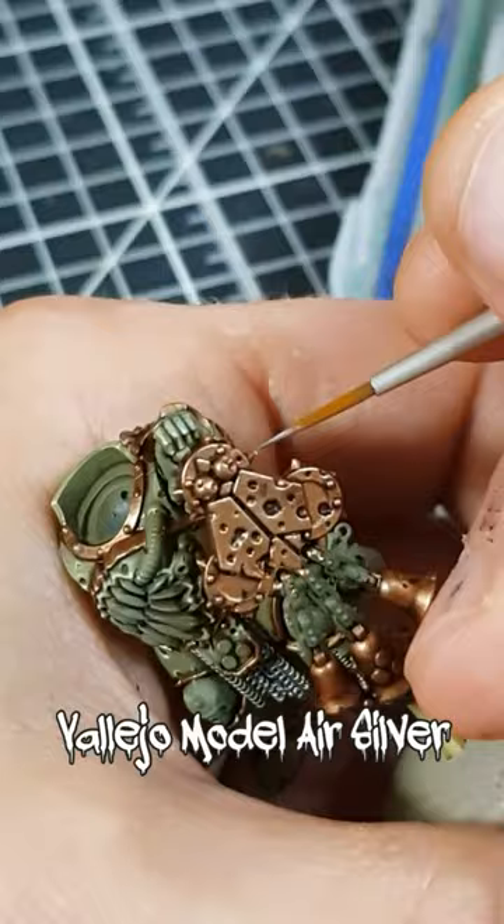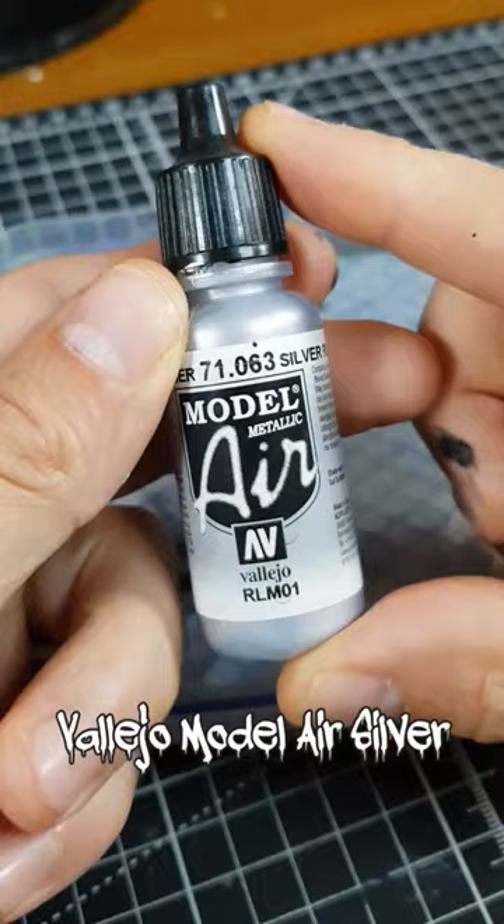Now finish off the bronze with dots of pure silver. For me, the best paint for this is always Vallejo Model Air Silver — it just catches the light so well.